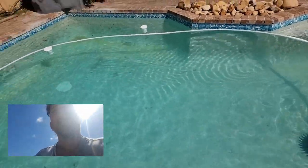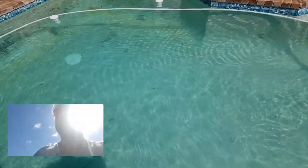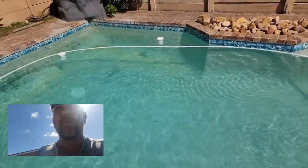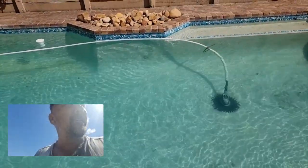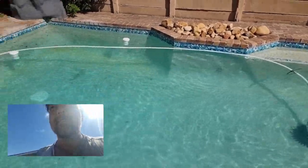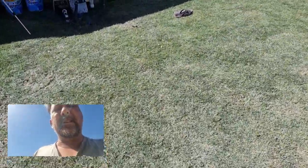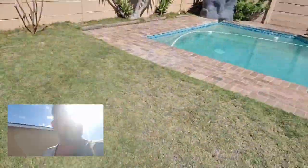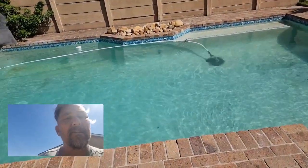Otherwise my next alternative is to drain the pool, get some pool acid, wash off the walls, then fill the pool again and balance everything out. But that's dangerous and involves a lot of chemicals and things can go wrong. Let me check back in with you guys a bit later and I'll give you some feedback on the final result.